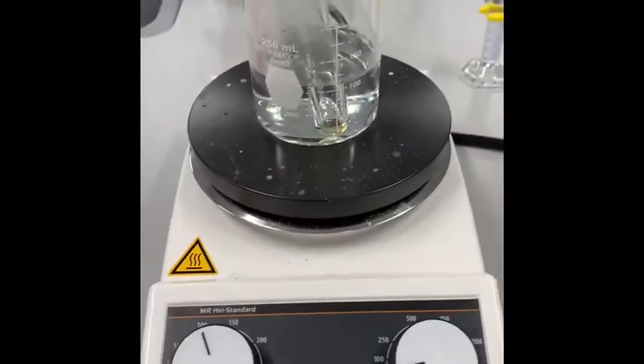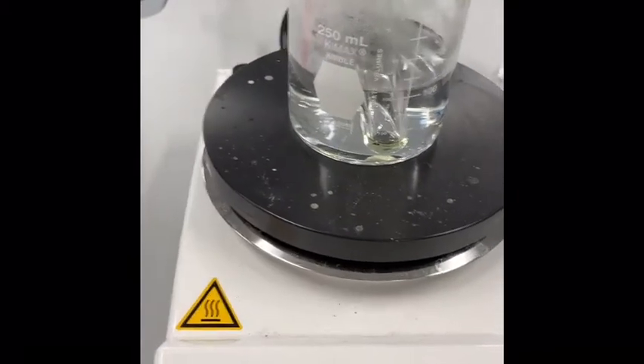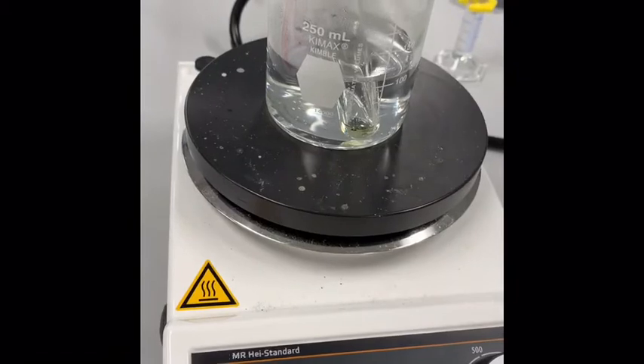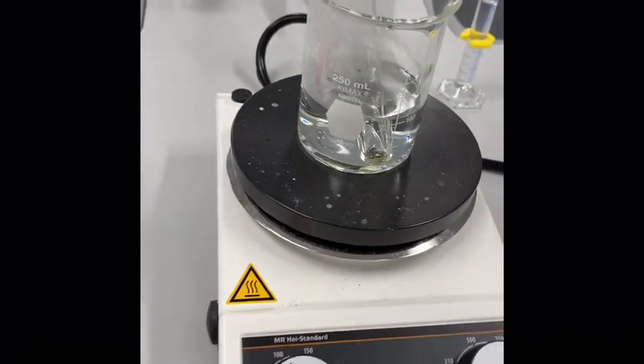We've got our oxime and sulfuric acid mixture reacting in our hot water bath. It should be around 80 degrees — we've turned it up just a little bit. We're going to do a small workup to check where the reaction is by TLC.